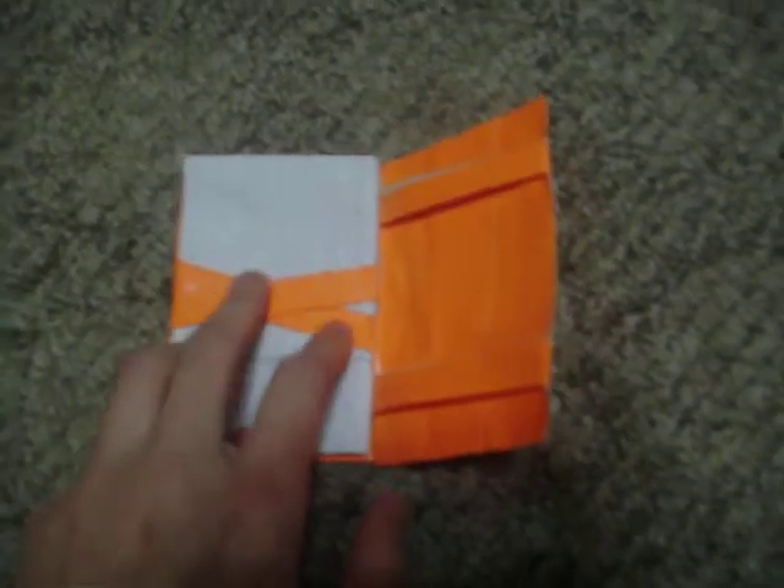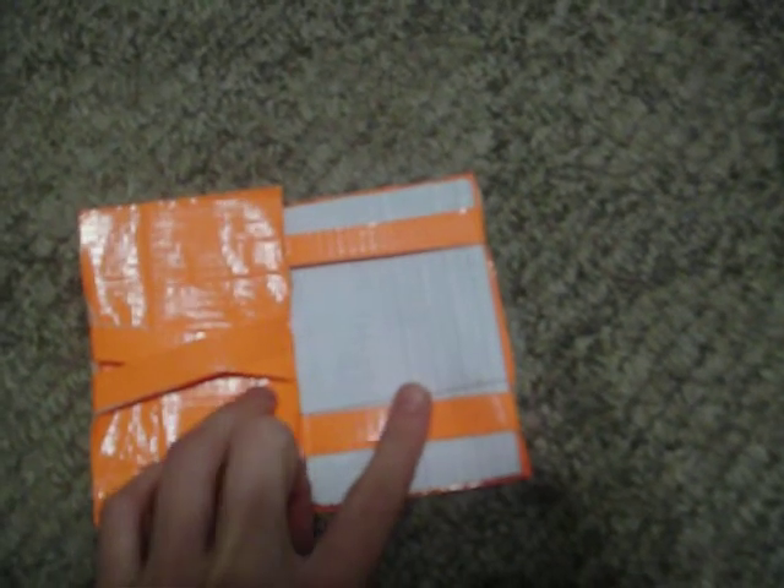This is a magic wallet. I don't really care for these — I guess you could say they're just for fun. See, there's papers under the X right there. Slip it over, and now it's not under the X.